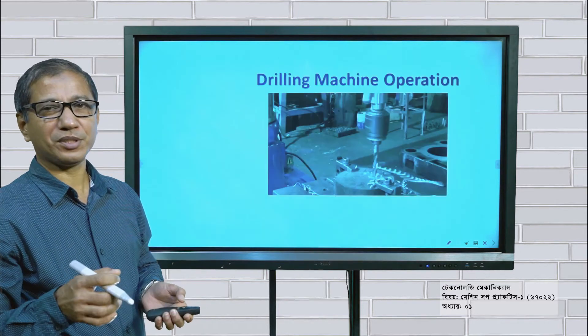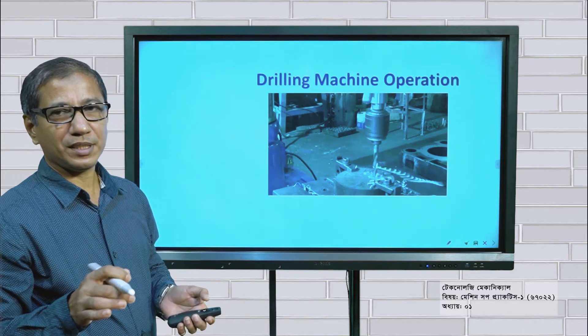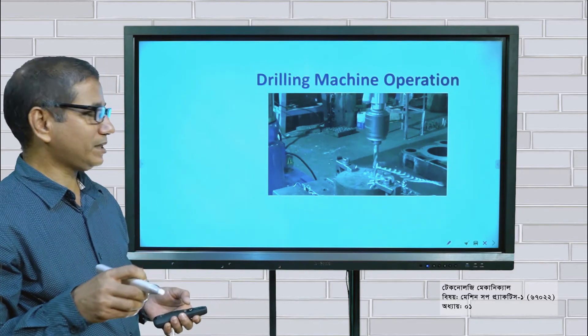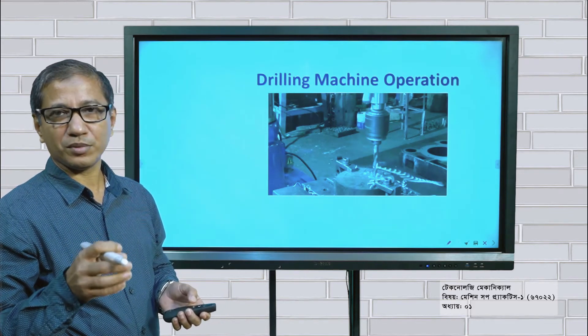We will see a video of the drill machine. We will see how the drill machine works and how we can operate it.